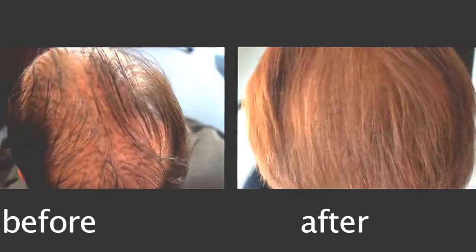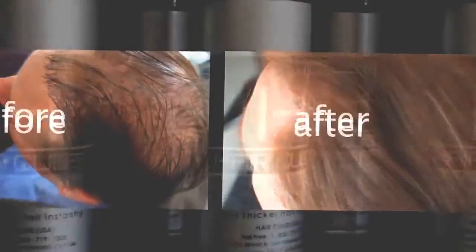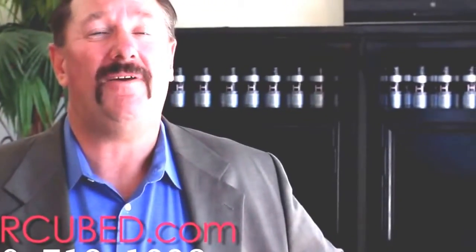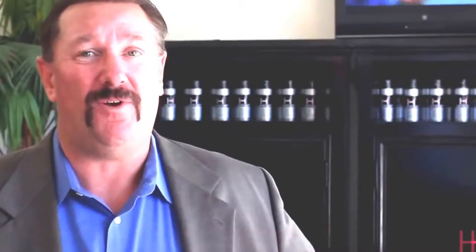This is how I look before, and this is how I look after. I'm just a happy customer and I love HairCube. I can sincerely say my self-esteem has really increased since I've used this product. Try it.